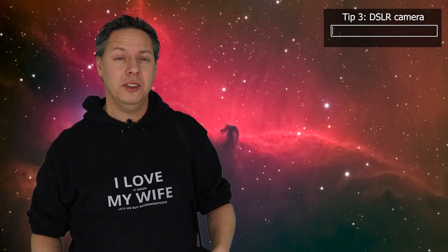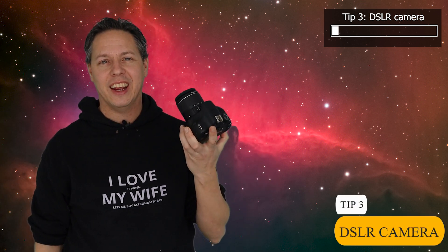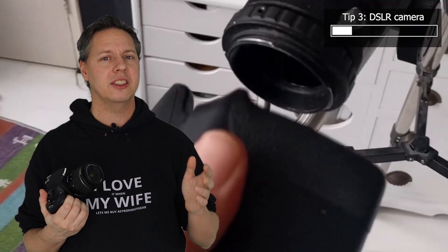The third beginner tip is to start your astrophotography with your regular DSLR camera. The most obvious advantage is that you probably already own one, so instead of buying a new camera you can just use your existing DSLR. You remove the lens and use something called a T2 adapter ring — available for most brands for around $20 — which allows you to connect your DSLR to your telescope and start imaging objects in the night sky.